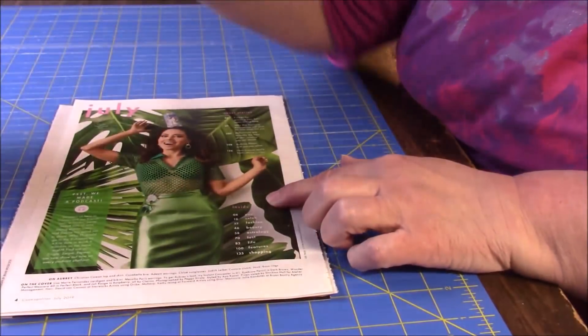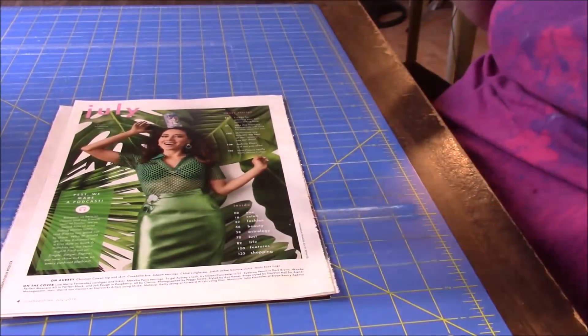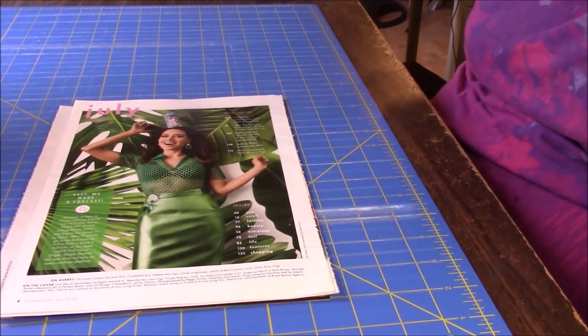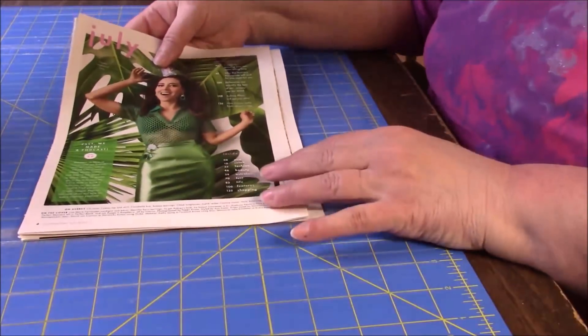One-inch squares, I think, would be even cooler. But I'm going with two inches because, again, time — it's a pretty big container. That's just what I've decided on. So let me just start cutting some of these.